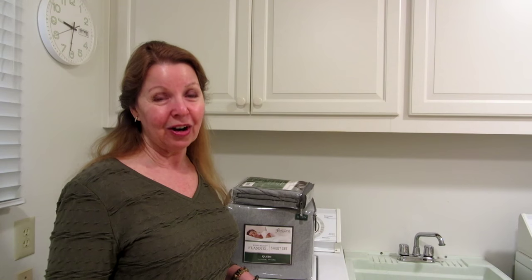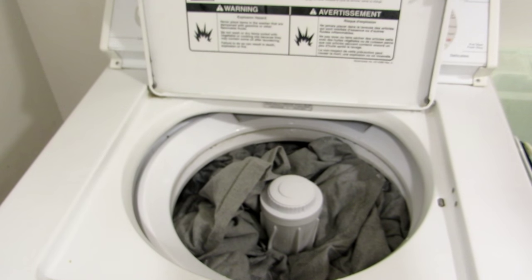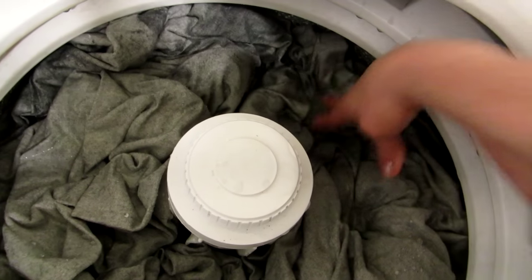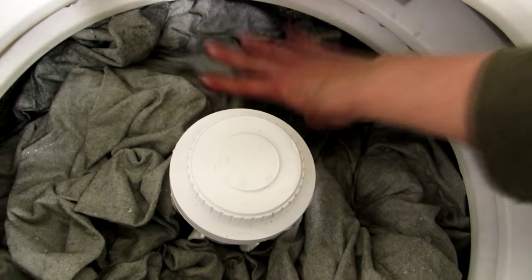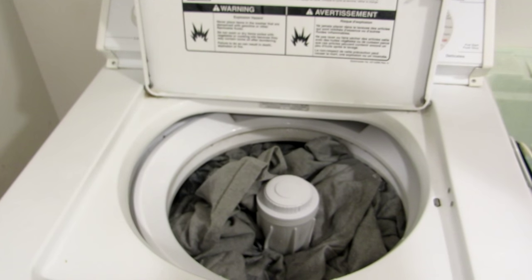Then put them in the dryer. There's almost like a coating on the sheets — they don't even want to go down in the water and become wet, so you may need to press them down into the water so that they can begin to be cleaned.